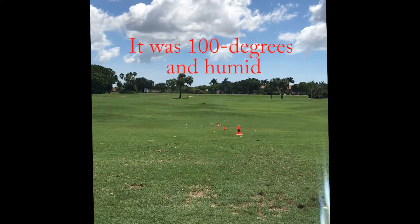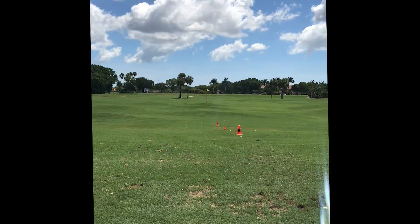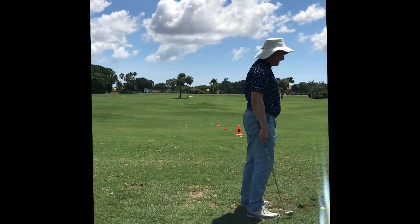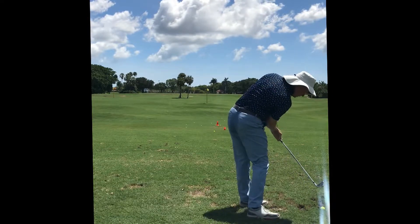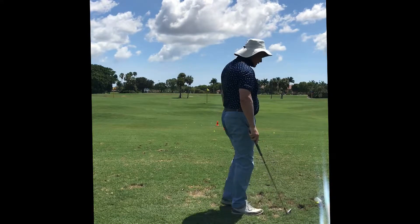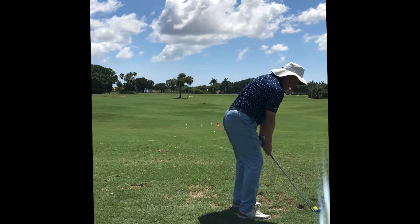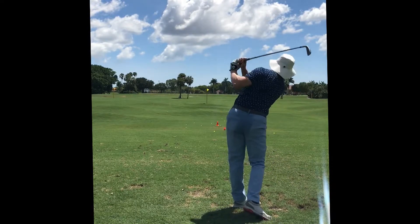It wasn't as hot as the other day — that was 109 heat index. When you try to hit hard, your neural pathways of bad habits come back. That's a neuron being retrieved from the old motor program. By doing this you're presenting a new motor program. The only way to build the new motor program is to physically practice it. Every good shot goes into storage — right now it's in short-term memory. We've got to get it into long-term memory so you can retrieve it.